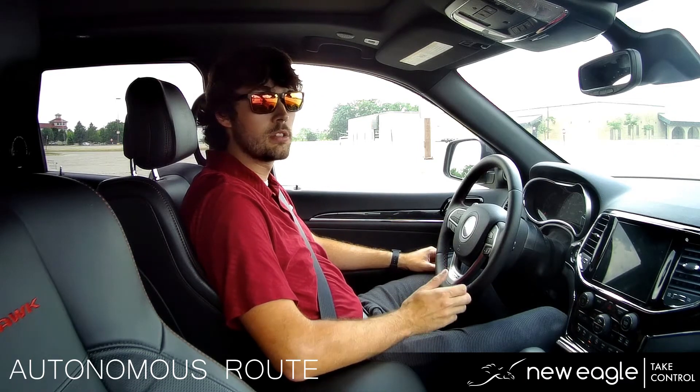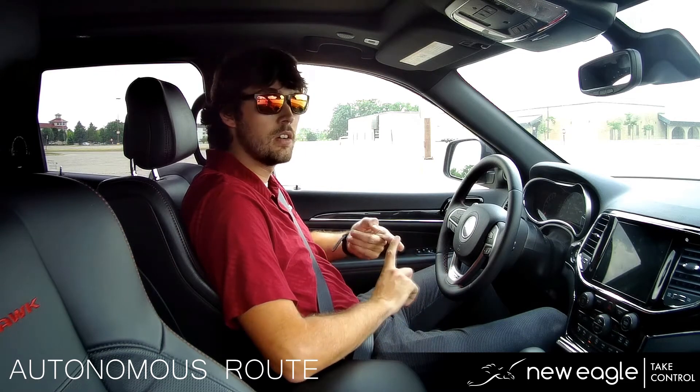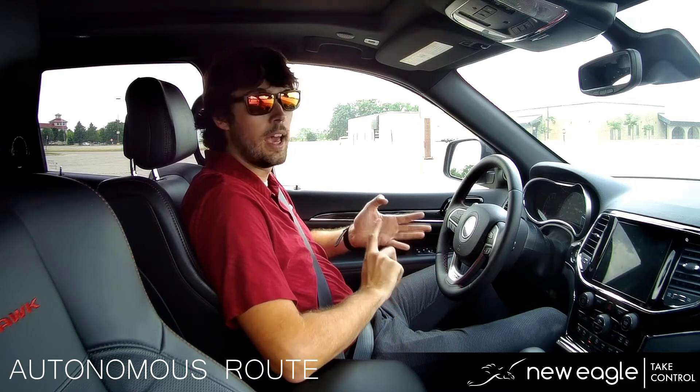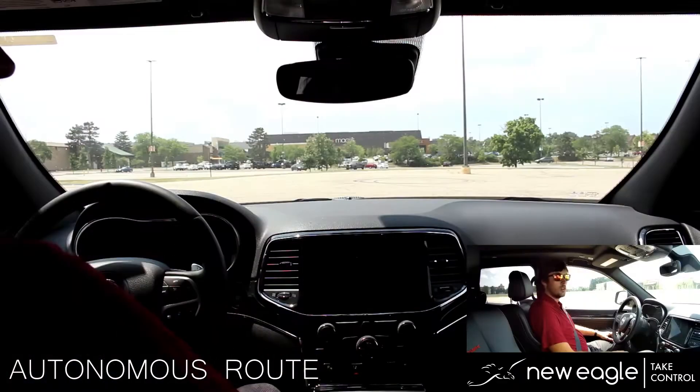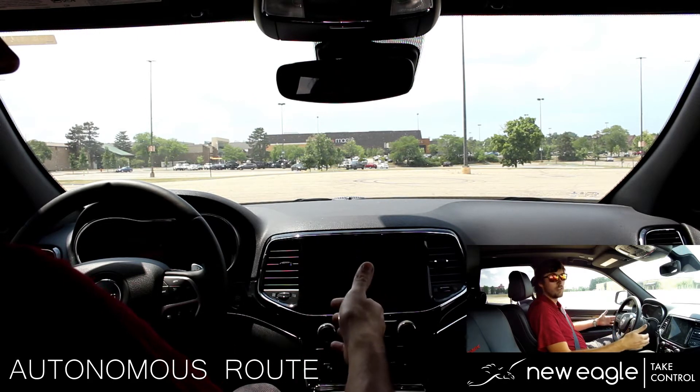We'll be using some pre-scripted commands to drive around this parking lot which will then actuate the steering, shifter, accelerator, and brake. We'll be using New Eagle's Raptor test today to send all of the scripts to the autonomous system from my laptop so the vehicle can drive itself.